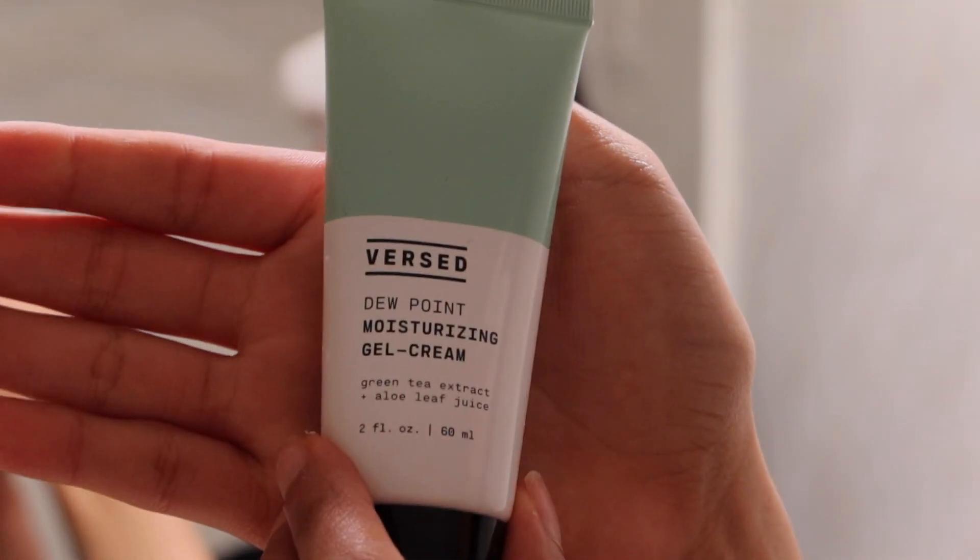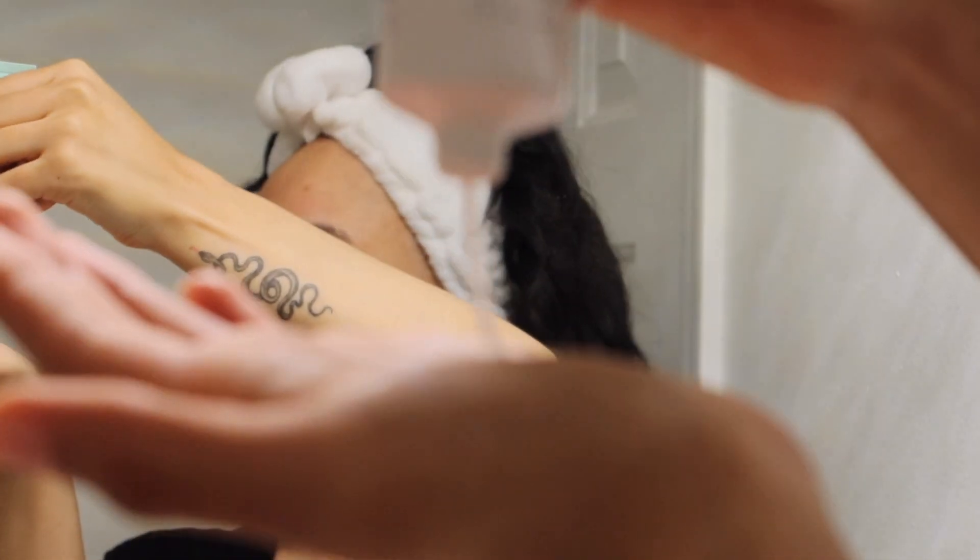This is their Dew Point moisturizing cream and the clarifying serum. The moisturizer I love — I don't usually like moisturizers unless they're 100% natural, but this one actually feels like a gel going on my skin, not that tacky sticky feeling which I hate. The clarifying serum is very light too — like a diluted aloe vera gel — and they both dry up super quick leaving your face not sticky.